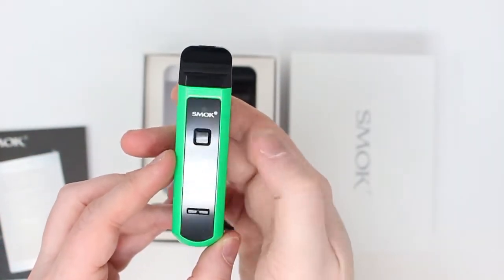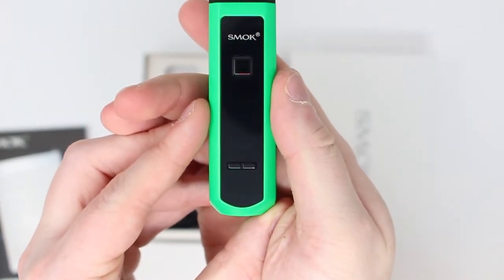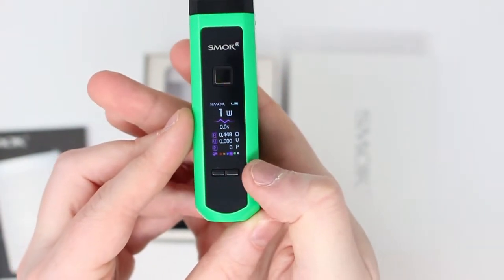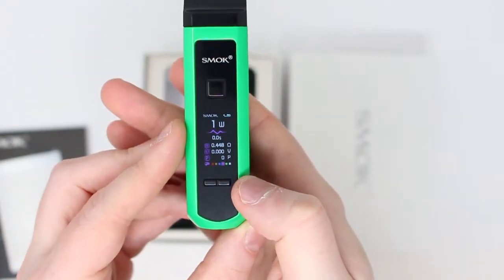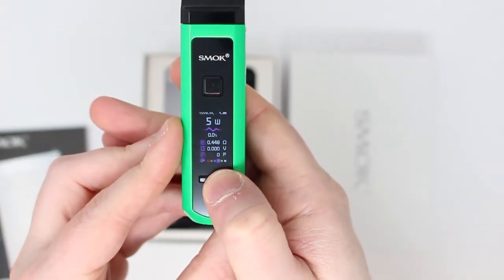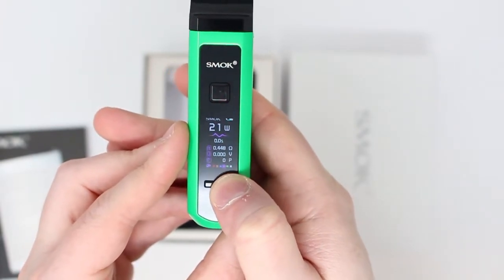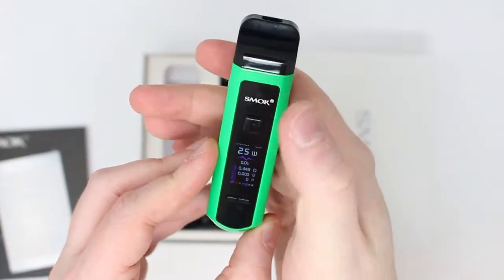We're going to turn the device on with five clicks on this top button here — one, two, three, four, five. The screen will light up and show a couple of things. So this is our main menu. Now, first thing we want to do is adjust the wattage. When we checked the coil, it said best at 25 watts. I'm going to use the up and down buttons here to set it to 25 watts. There we go — that's us ready to go.